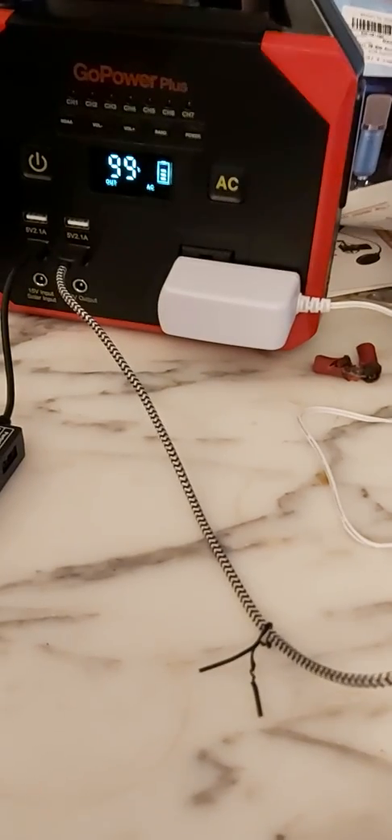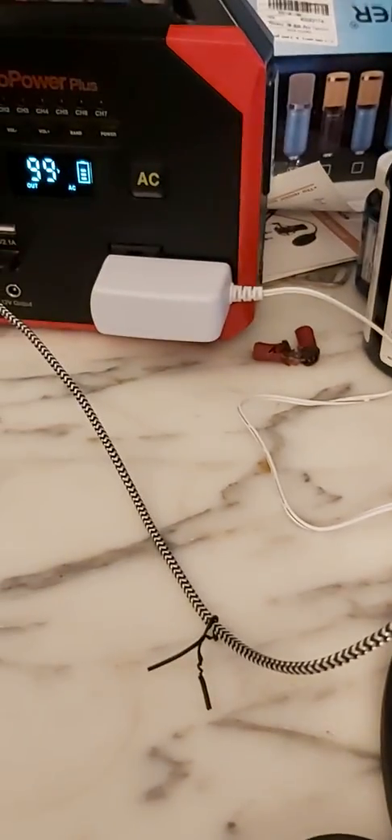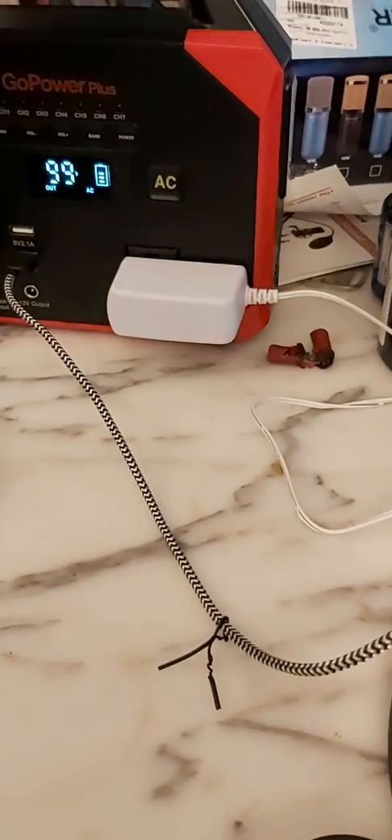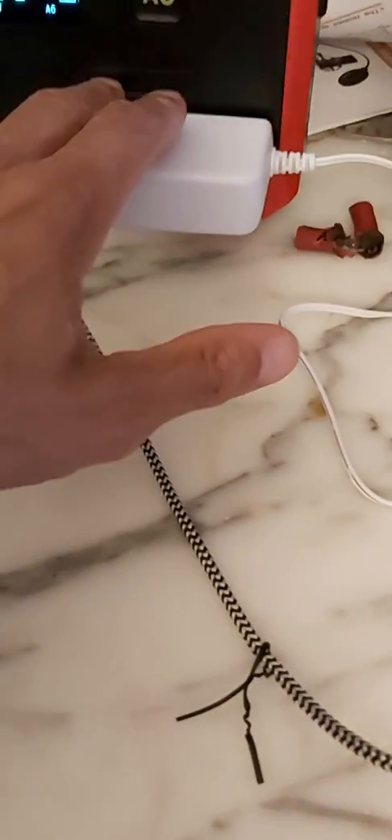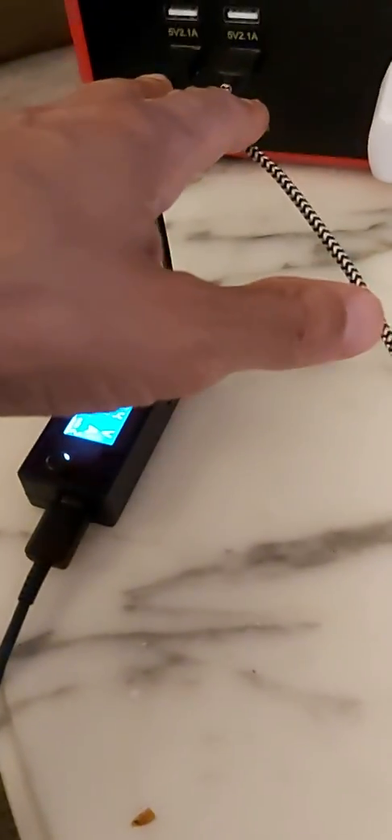I'm gonna test some more stuff in the house. I can run a TV — my high definition TV in the kitchen — yeah, that's only like 40 watts. Remember, this is the 100-watt model. The AC socket can handle 100 watts and the DC handles 120 watts.